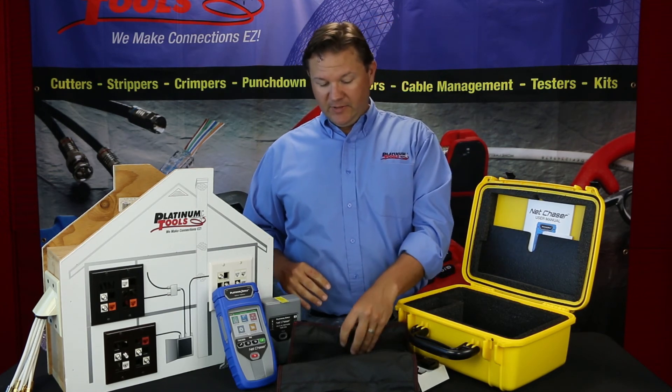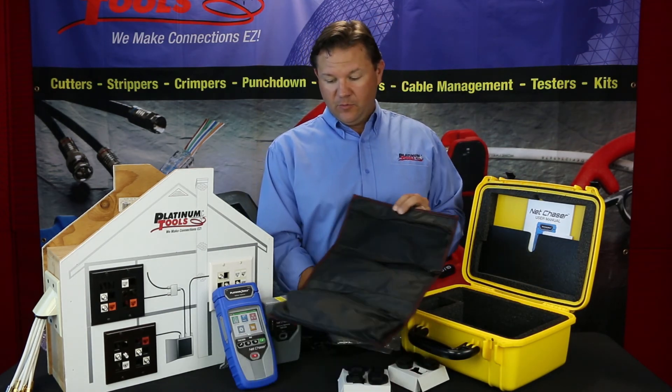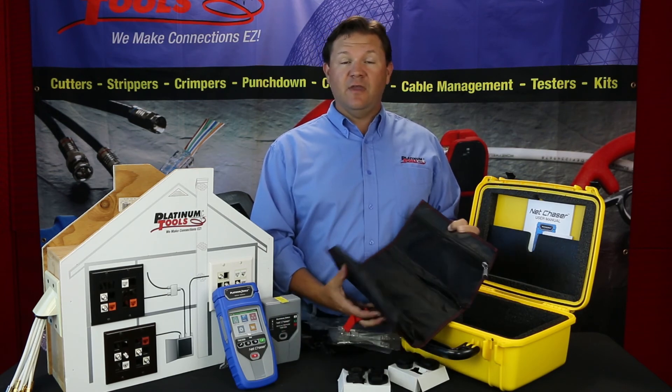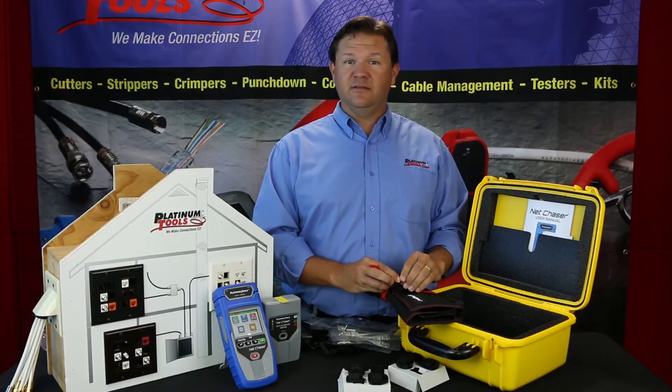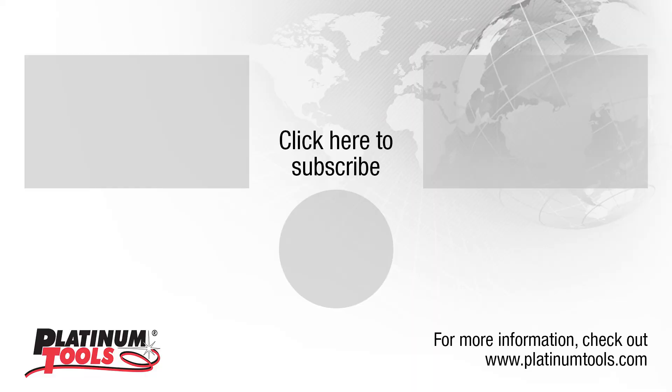So we like this new kit. Hope this comes in handy for you guys. If you have any questions, please go to PlatinumTools.com and contact us anytime. We'll see you next time!